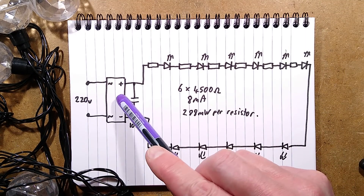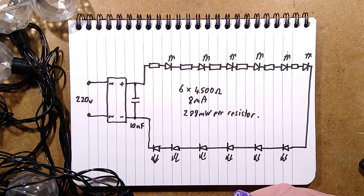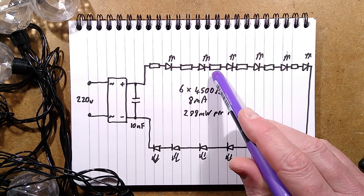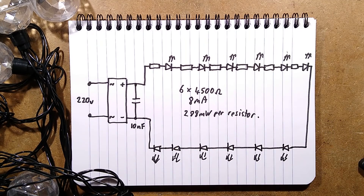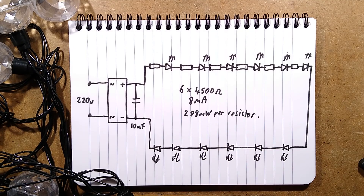The bridge rectifier converts the AC to DC, there is that little capacitor to try and improve stability, then they've got these resistors in the first five of the six LEDs, and then it's just the LEDs in series. If you work it out, the six 4500 ohm resistors - the meter here is displaying an RMS value of about 8 milliamps - means that the dissipation works out as roughly 288 milliwatts per resistor, roughly 0.3 watts. I would only rate these resistors as being an eighth of a watt. It's a shame they didn't put a resistor in series with every single one. I see this a lot in the cheapy Chinese lights - they're almost designed for those resistors to fail, and you do see sets that have been in use a long time where those resistors have gone black inside the sleeving and failed.